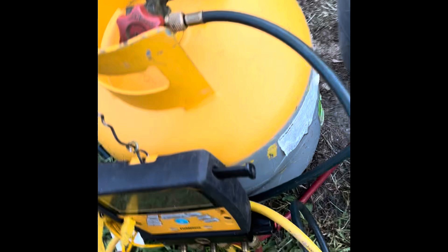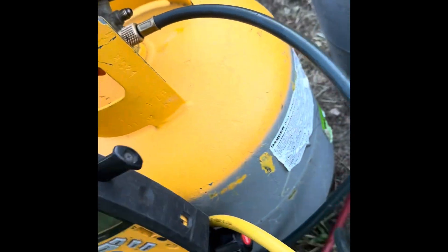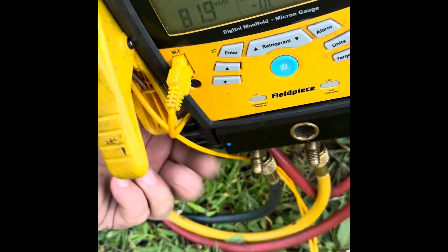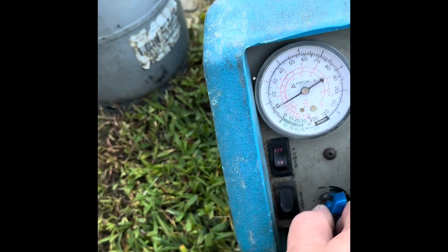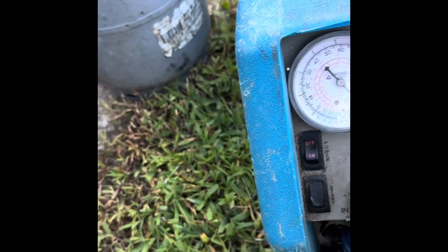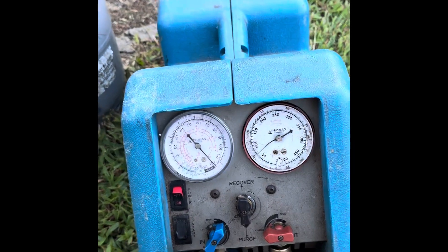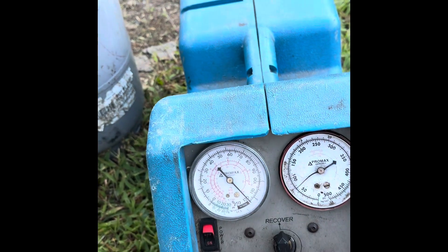That comes over here to our manifold set. We can open both valves on this — there's our low side, here's our high side — and then it runs over to our recovery machine. In this case we don't really have to purge the air out, it doesn't matter. So we turn it on, set it to liquid recovery, and start.